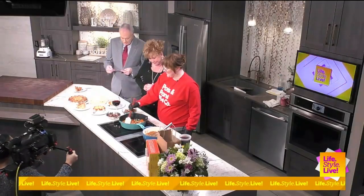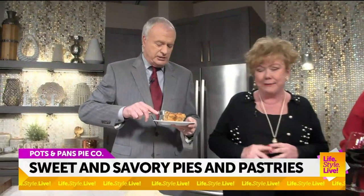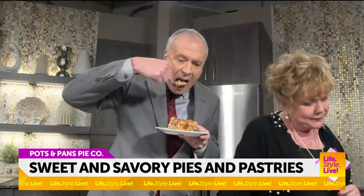We're back in the kitchen with Pots and Pants Pie Company. Clarissa is with us. I'm going to eat and you're going to cook. You go ahead and tell us what you're doing. We're going to start eating the beef and mushroom pot pie right now — and the apple crumble too.